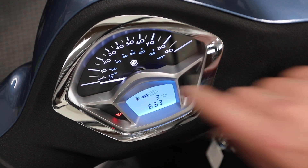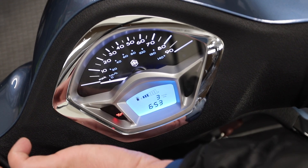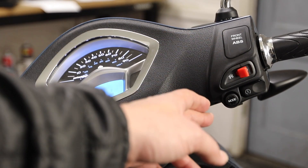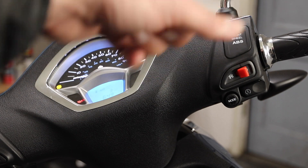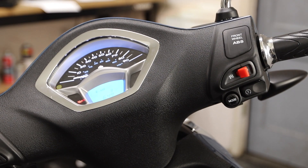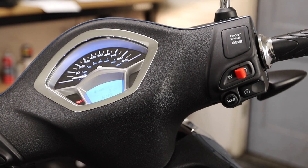If the ABS light ever goes fully solid, call your local service center. Below that you have the oil pressure light, fuel light, and high beam indicator. To start the scooter: make sure the key is in the on position (it will be lit up), make sure the kill switch is in the run position, then grab a brake on either side, hold it, and press the electric start — the scooter will fire right up. To stop the engine, use the kill switch and then turn the key to off.